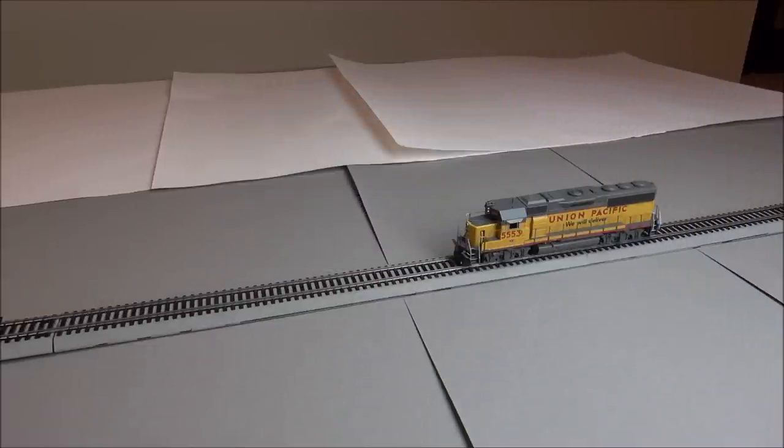Now let's get into some sounds and operation of this locomotive. Let's start with the bell — that's the nose-mounted gong bell we showed you earlier when covering details. And now we're going to do a grade crossing for you.